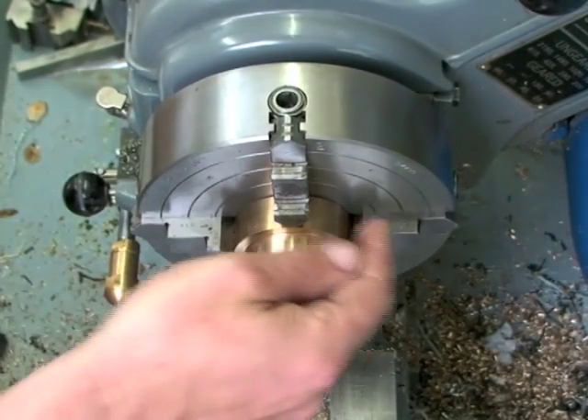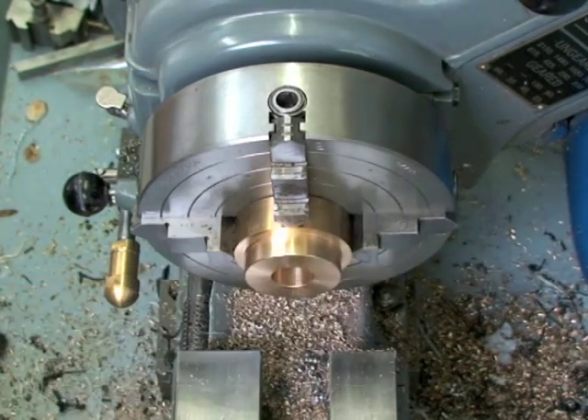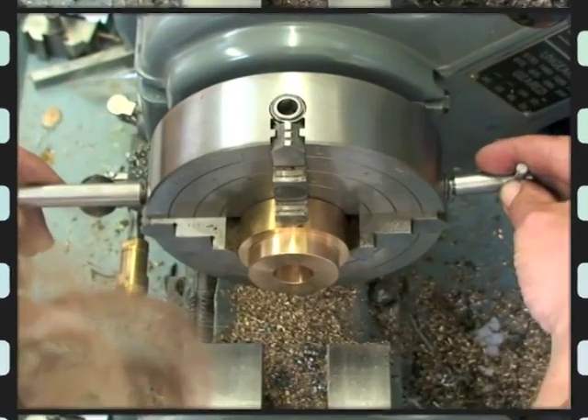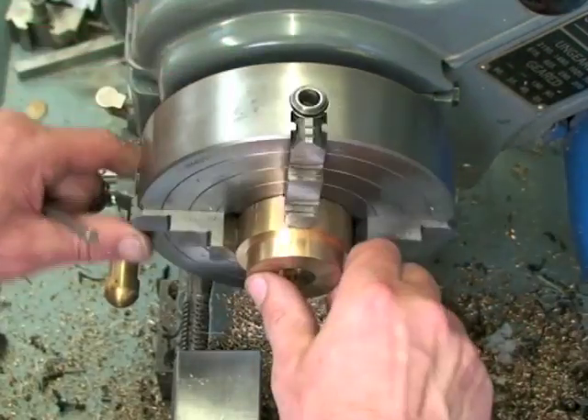First, let's roughly align the workpiece in a four-jaw chuck by eye using these circles as a reference. It immediately becomes obvious why this one is handy because I can work at the same time.